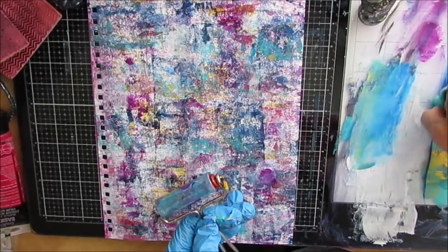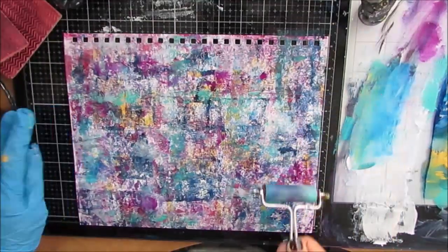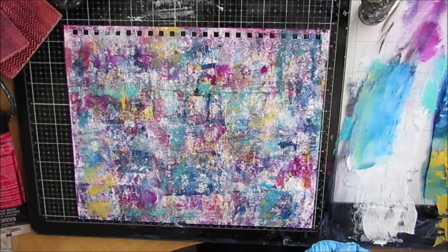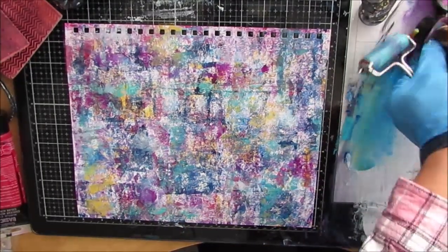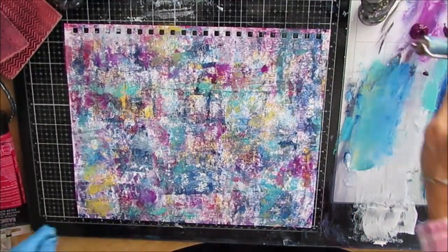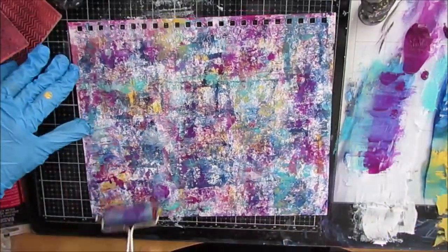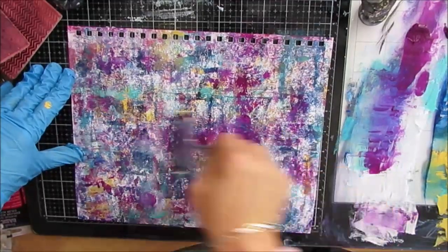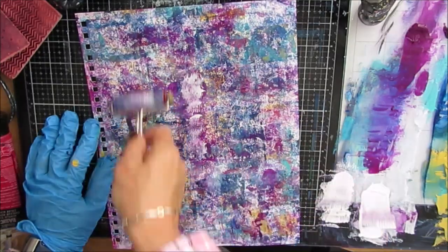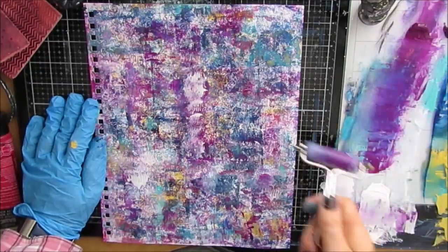So we are starting with a brayered background. When you're putting on the background colors, if they are across from each other on the color wheel, you might want to avoid putting them on when they're wet, because that may mix to make a color that you do not like. If that happens, you can just put white on and keep brayering till you like what you see. Here I'm putting the deep violet after the white because I like that violet color and the teal.